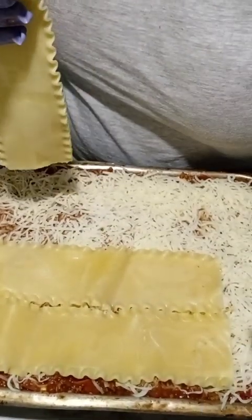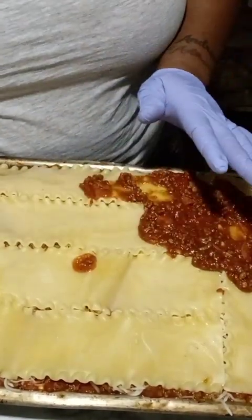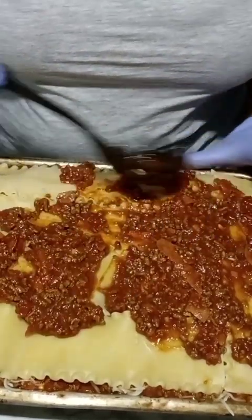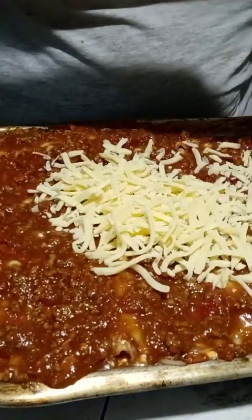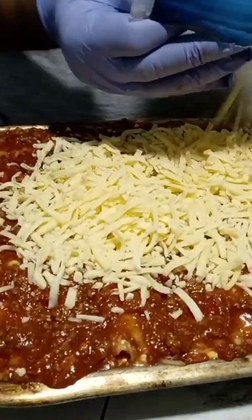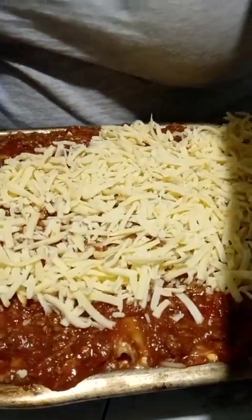For the last layer, just put meat sauce on the top and sprinkle some cheese on it, and add some parsley flakes if you want — that's optional. I used a different cheese for the top. Just a tip: if you fill your pan to the top like I do, be sure to place your pan into a bigger pan because it will drip as it bakes.